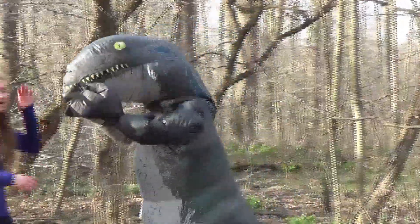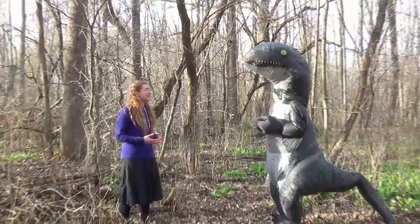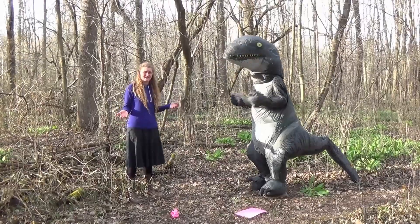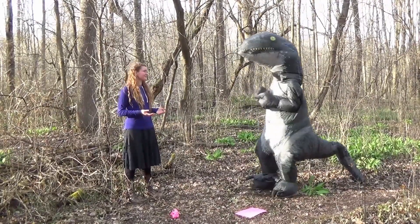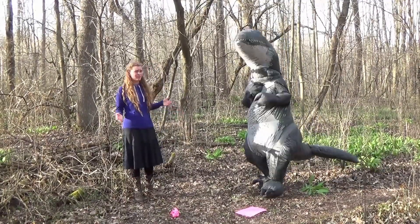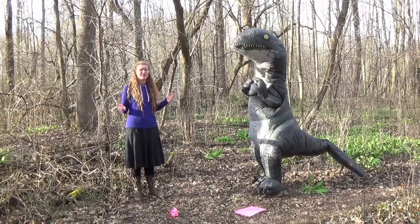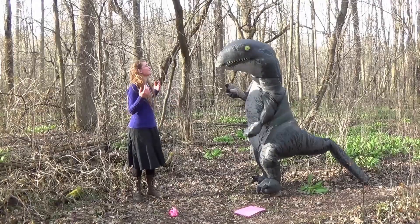What would happen if we did this experiment without any air? Well, without air there'd be no air resistance, so both papers would hit the ground at the same time. In fact, everything would fall at the same rate without air, whether it were light or heavy. If you were in a place without air and you dropped a feather and a bowling ball, they would both hit the ground at the same time.